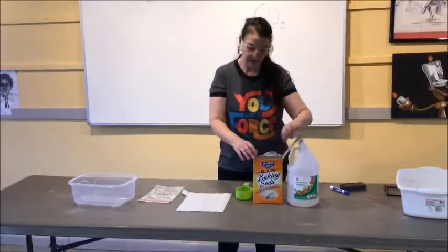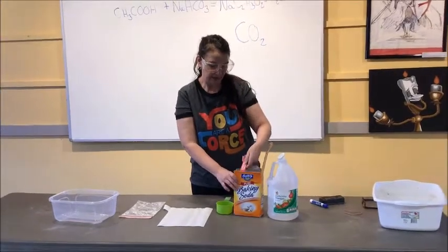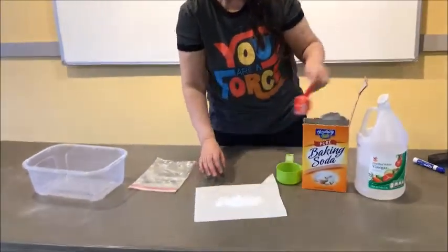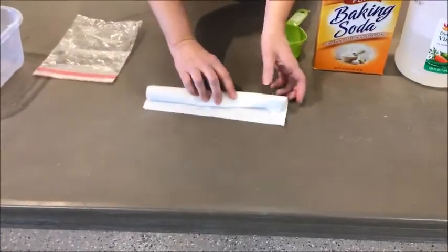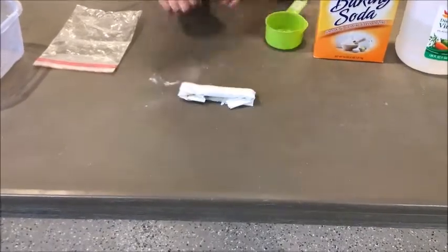So what we're going to do first is take a quarter cup of baking soda and put it in our napkin or paper towel. We're just going to put it there and roll it up into a little packet. I have my baking soda there and I'm going to roll it up into a little packet like that.